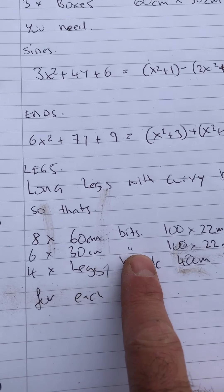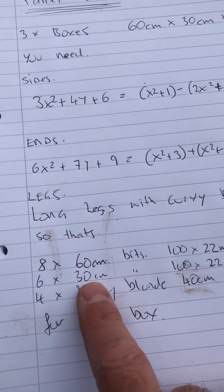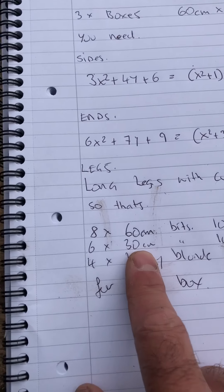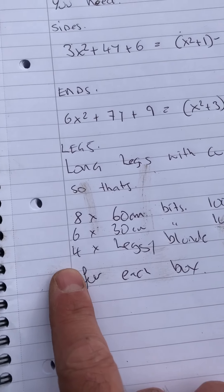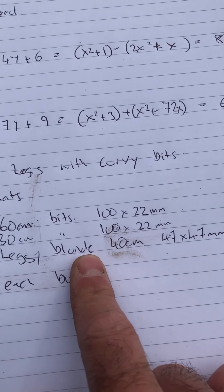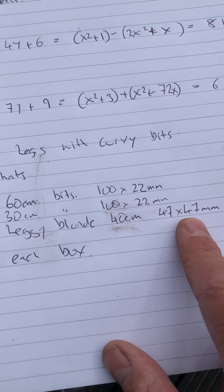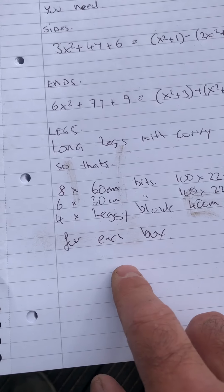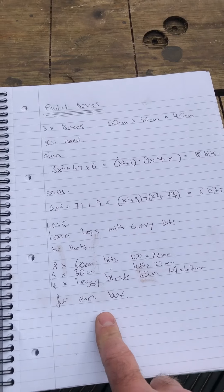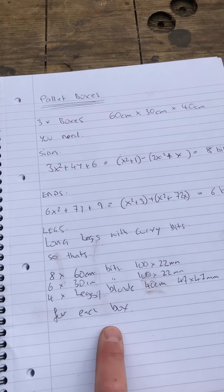Six 30-centimeter bits for the ends - I know really that should be 25 or thereabouts but I'm not bothered about that. Four legs out of 47 by 47 millimeter timber, and that's per box. I got one pallet and made two and a half boxes, so we'll see!